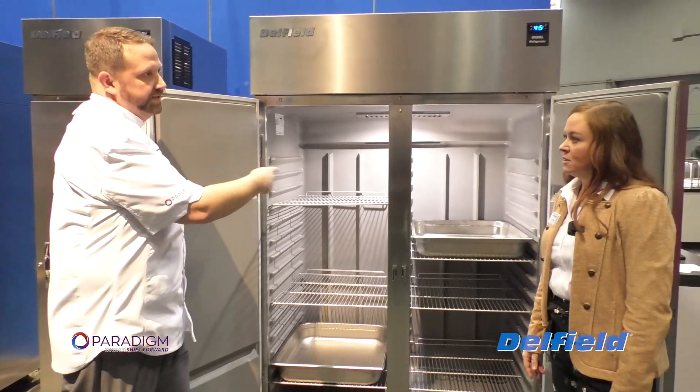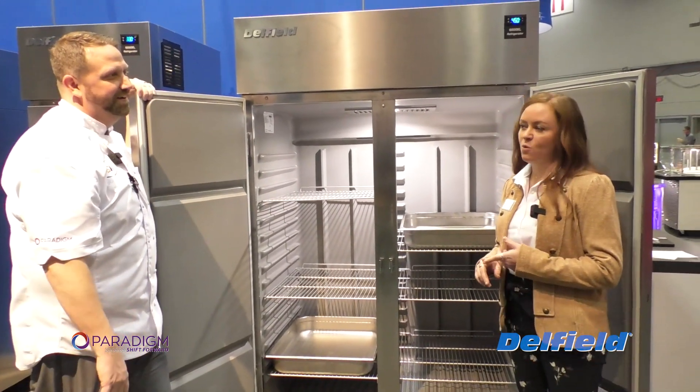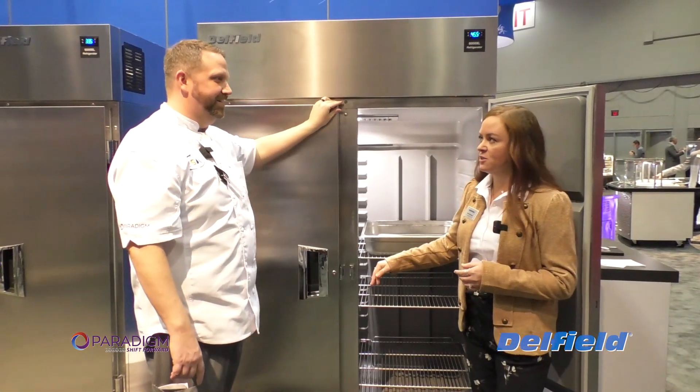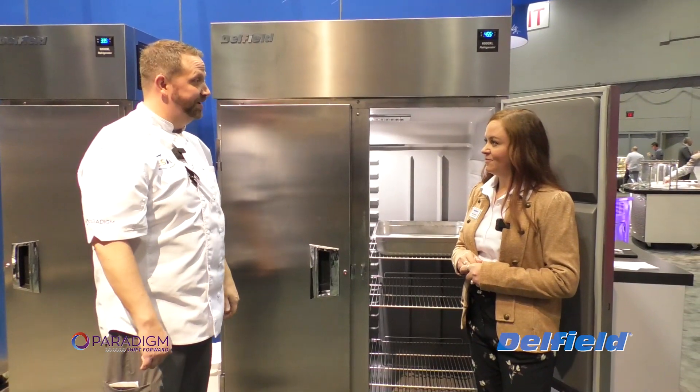Product availability is one door, two doors, refrigerator, freezer, full height stainless doors, and also half height stainless doors. That's impressive.